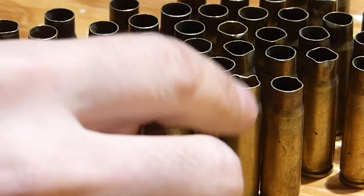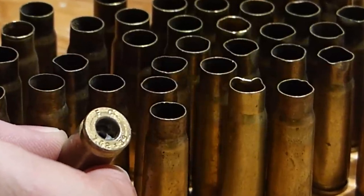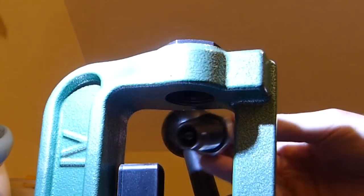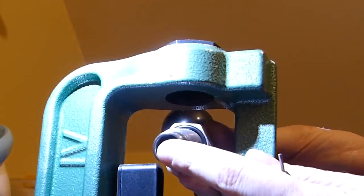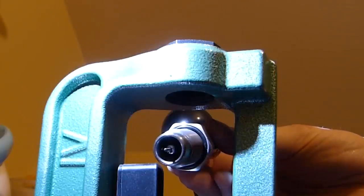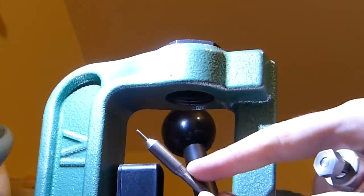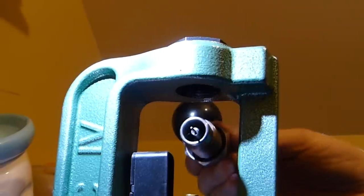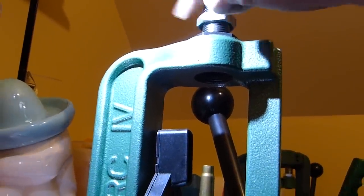First thing I've done is de-primed them using the Lee Universal Decapping Die, so I don't mess up my dies with these really nasty cases. I use the Lee Universal Decapping Die most of the time. I like it because the rod that holds the decapping pin is just a thin rod — it doesn't touch the inside of the case, unlike a traditional die that has a mandrel which resizes the inside of the case neck. By decapping this way, you get to clean your cases before they go into your dies.